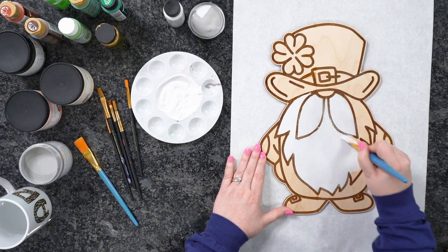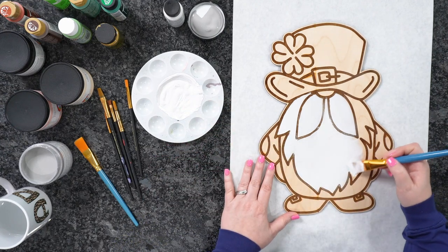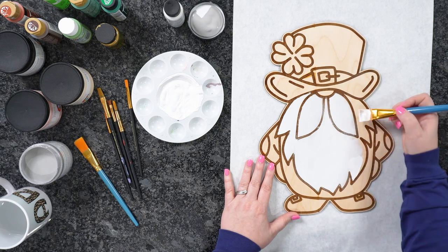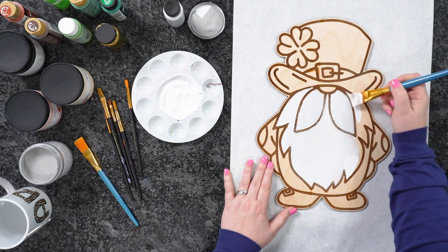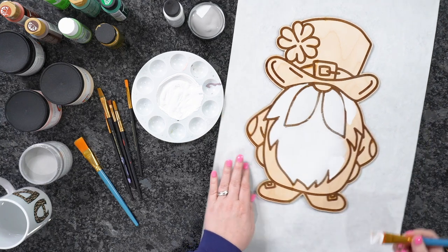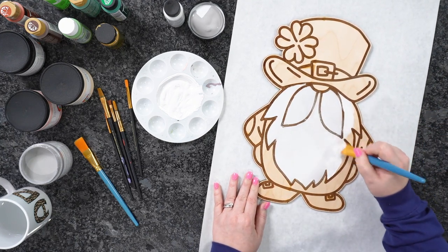I'm going to paint everything first, then do all my highlighting at the very end. I'm just getting down all my base colors. At the very end I'll come back and outline everything with the black. I absolutely love this little guy — so cute!